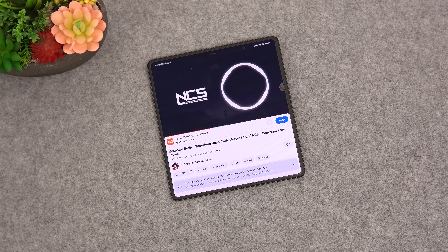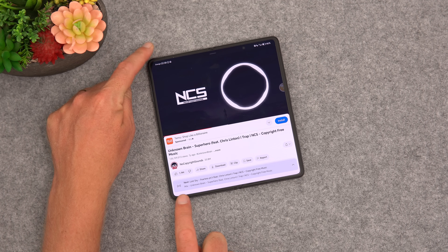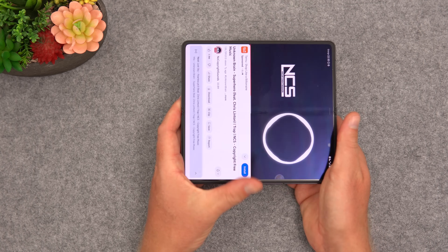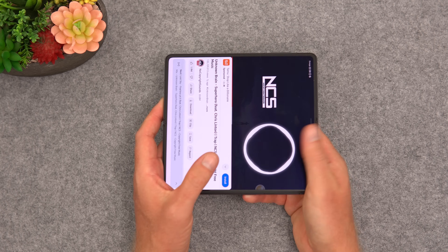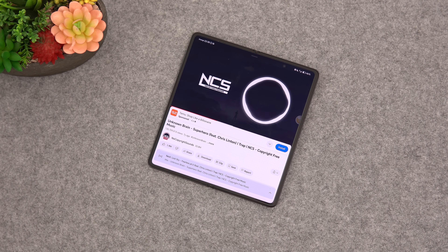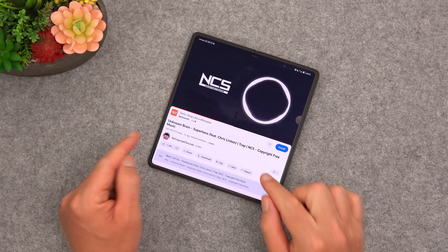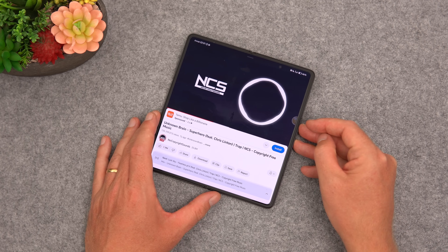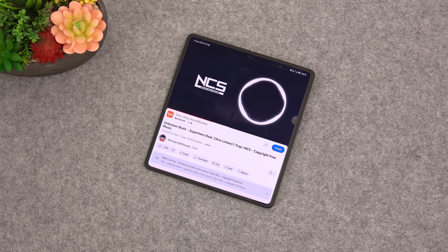The dual loudspeakers are both located on the same side, so when gaming I'd recommend keeping the camera module at the bottom — that's also the heaviest side — so the speakers aren't blocked. Voice call quality is good, as expected from a flagship. Haptics are a minor complaint — they're a little weak and there's no setting to increase them, probably because the motor is quite small given how thin the phone is. I also wish the speakers were a little louder — good but not the loudest among foldables.